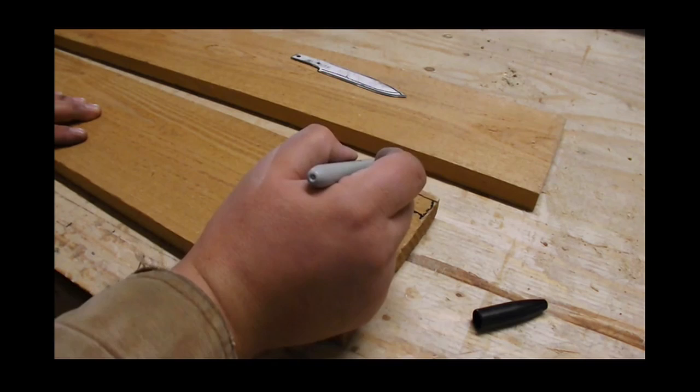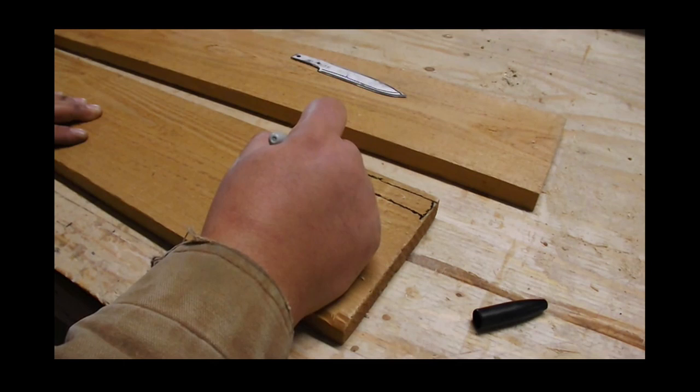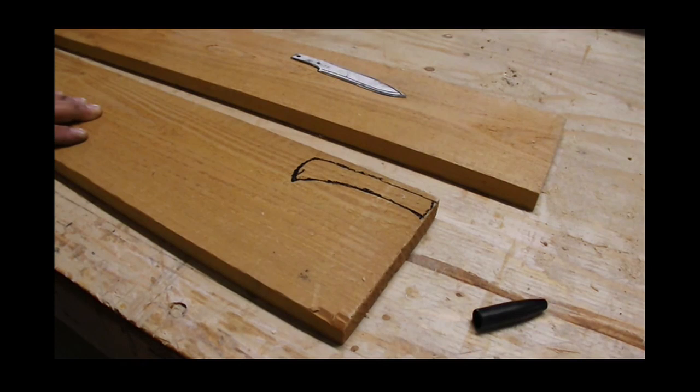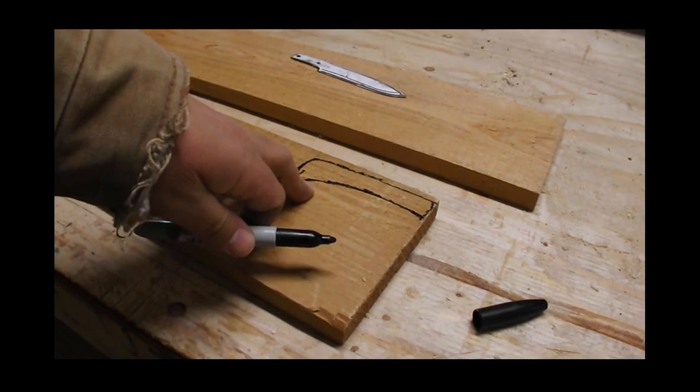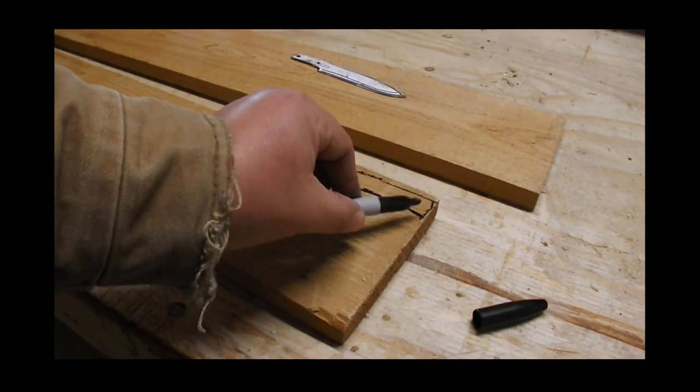Let's give it kind of a hunter-style end. Again, this is just a rough profile. I think that will look decent. I'm going to cut this out on a bandsaw, but you can use a hacksaw, coping saw, or any other kind of saw. A coping saw will be nice to get around in these edges.